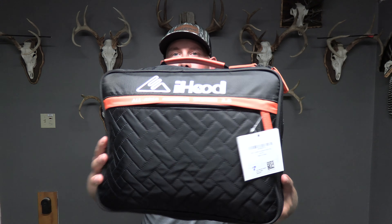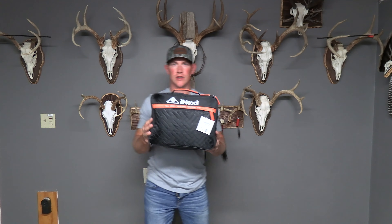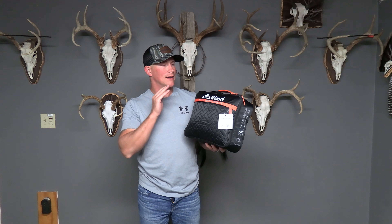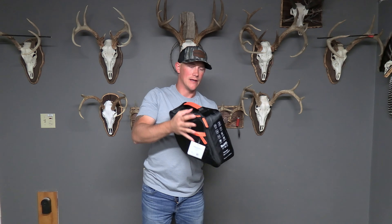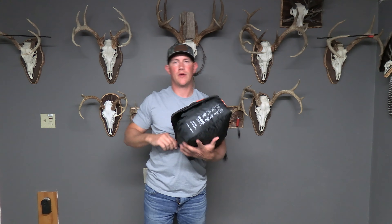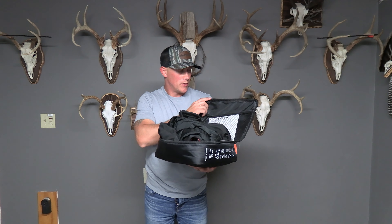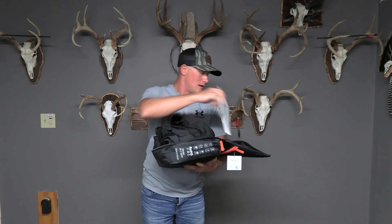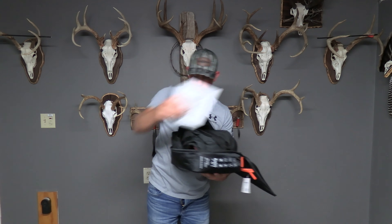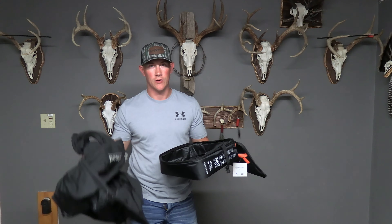Alright guys, let's do the unboxing part of this video. This is the carrying case that this thing shipped in. Besides the shipping packaging, this is exactly how it looks when you take it out. It's got a neat little carrying case with the iHood logo right on it. The carrying case does have a pocket up front and it's got a nice handle. When you open it up, you get an owner's manual with some kind of QR code on the back — like a quick start guide. You obviously get the jacket itself, which I'll put on and talk a little bit more about in a second.